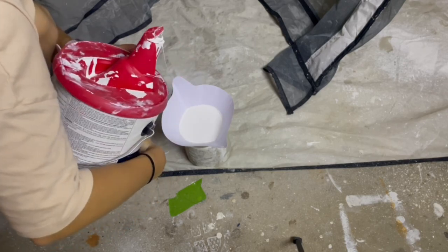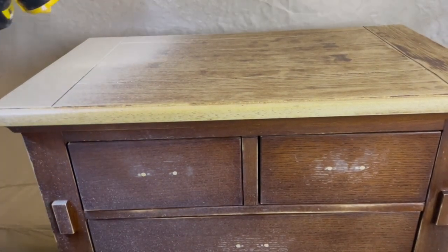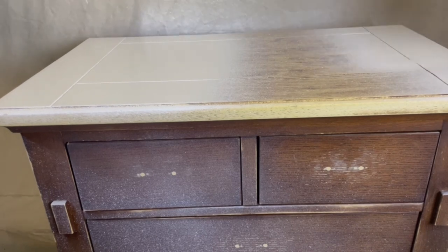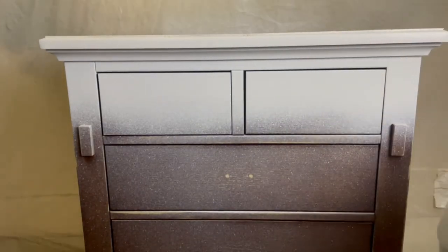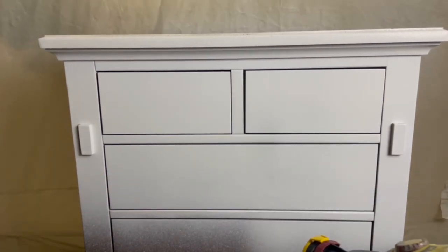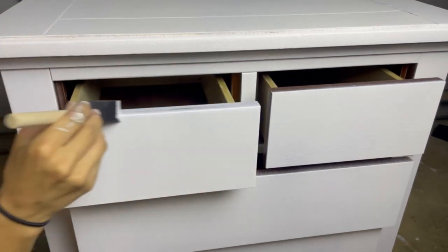Before spraying, it's important to strain your paint to ensure your sprayer doesn't get clogged up. After I was finished with the first coat, I took a foam brush and applied primer to the sides of the drawers that the sprayer couldn't reach.